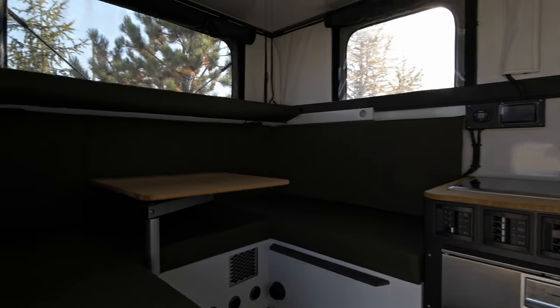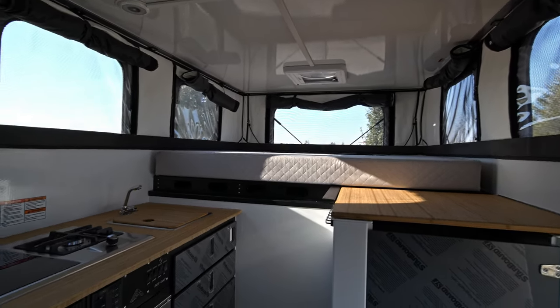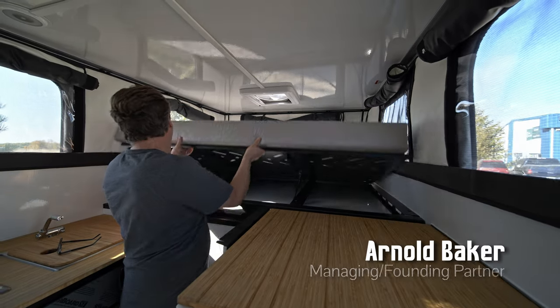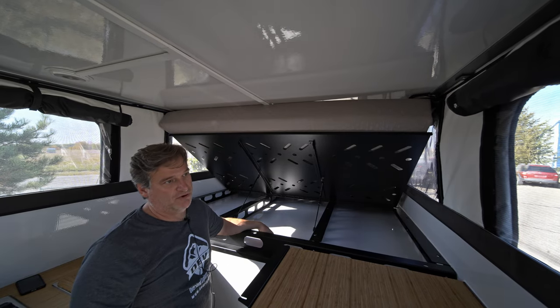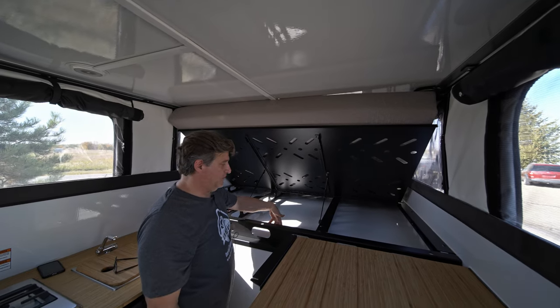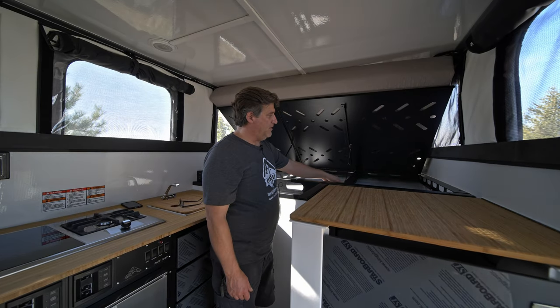Let's focus our attention right now on the under bed storage. Centering the mattress just so I can open it up and it won't hit the sides. Ample storage — much bigger than our optional storage for the Hudson Bay or our Backcountry. Much deeper storage: those two are two and a half inches, and this one here is about four inches.